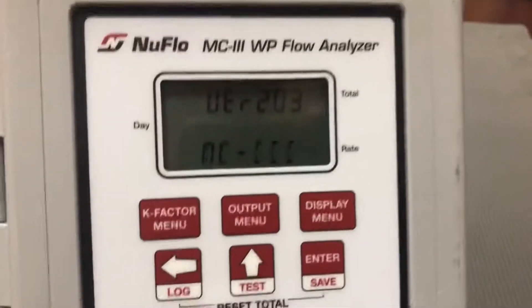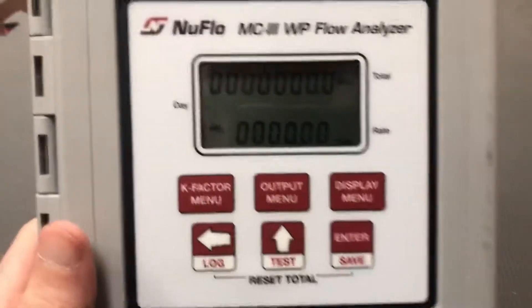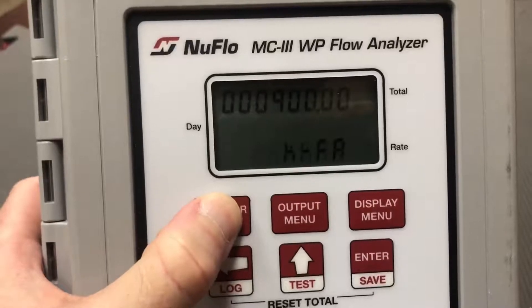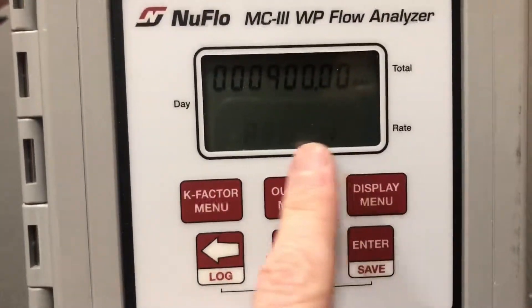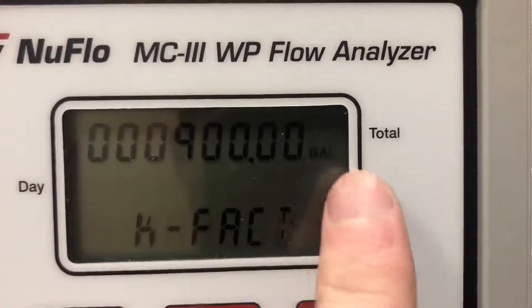To enter in a K factor, all you do is push and hold the K factor menu button. You'll see this scroll across, and basically here you've got the pulses per unit.